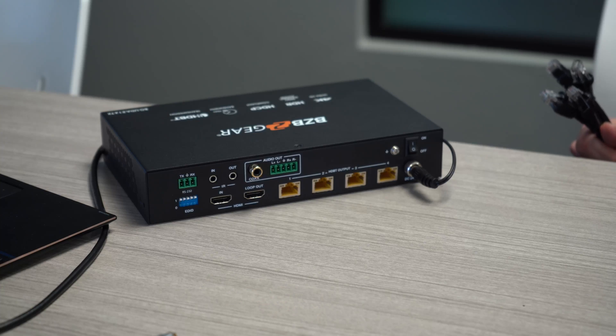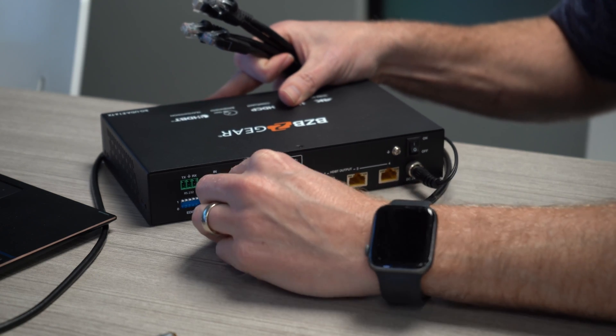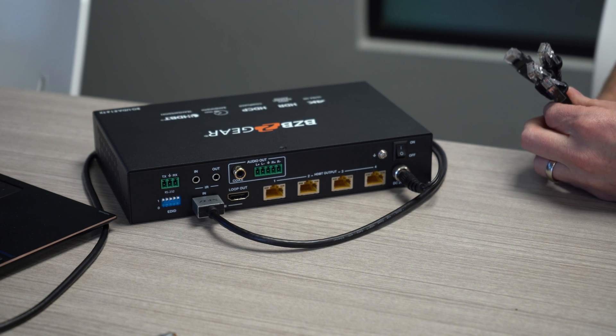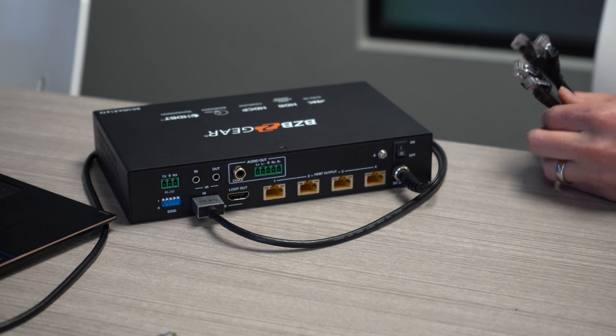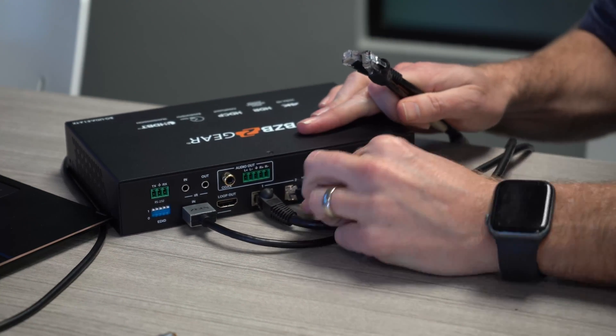We actually set up our unit here in our office, so I'll go over the setup and what we did to accomplish that. Once we have the unit powered up, I'm going to first plug in our source — we're actually using a 4K laptop. We're going to display on multiple displays, and we have multiple displays going on in our office here. So I'm going to power those up and power up the receivers through the CAT cables.